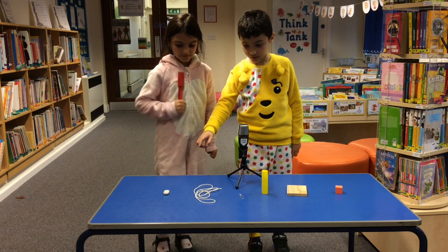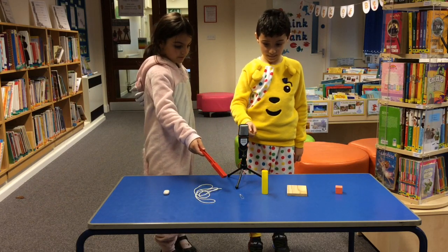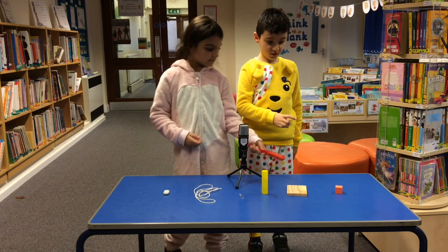This is a rubber. This is a metal paper clip. This is a plastic tube. This is a wooden block. This is a firm square.